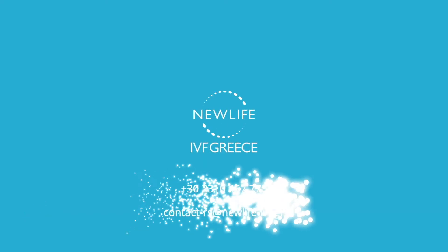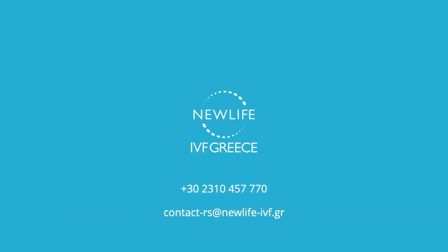If you have any further questions, contact us.